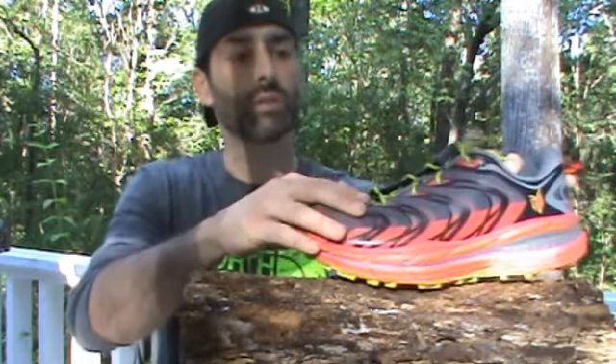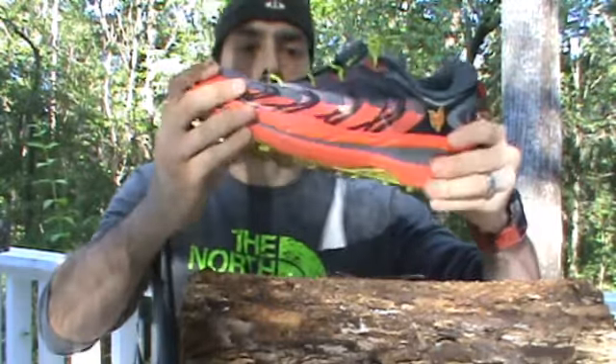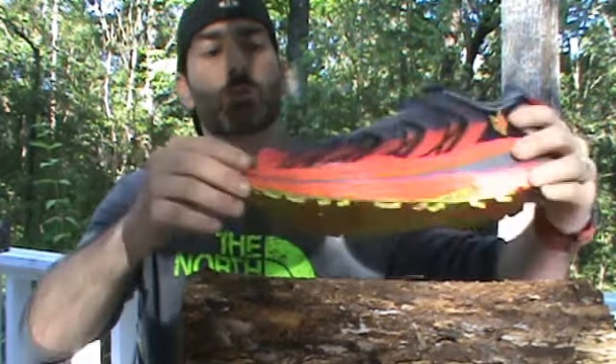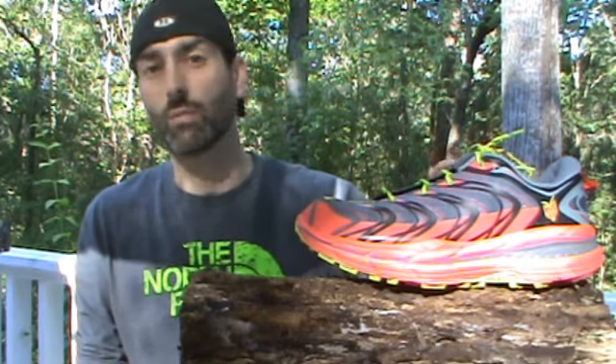This shoe is designed to be tough and durable. One of the things you'll notice is it has all new outsole materials — very durable with good flexibility. A lot of work went into this shoe. It was built off the Rapa Nui platform, so if you're familiar with the Rapa Nui, you'll be somewhat familiar with this.